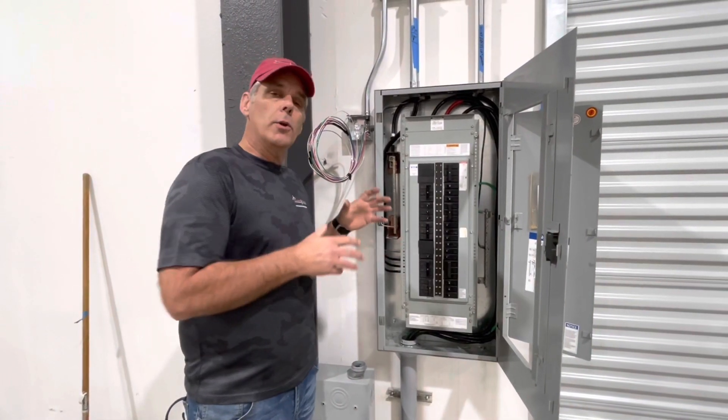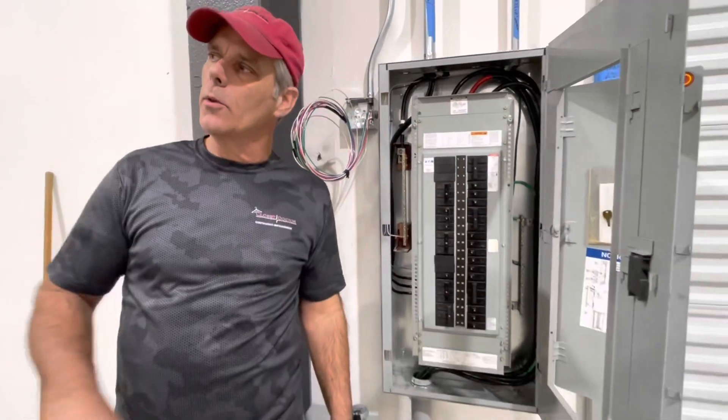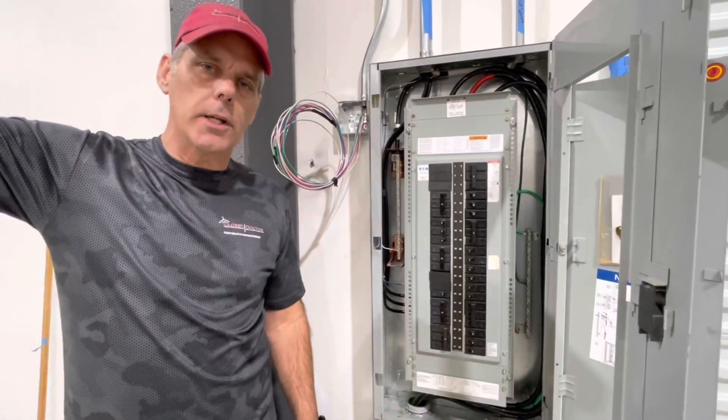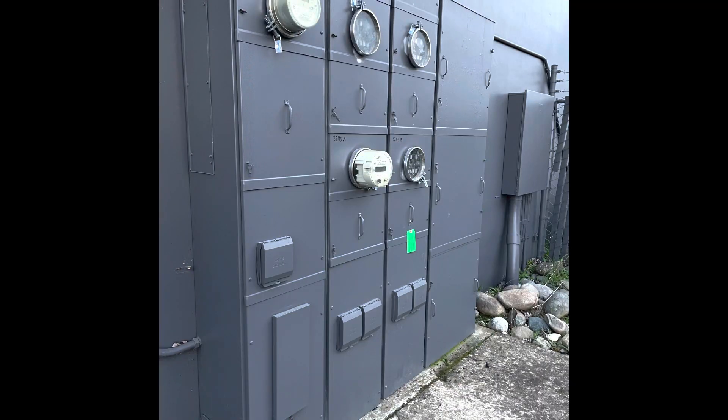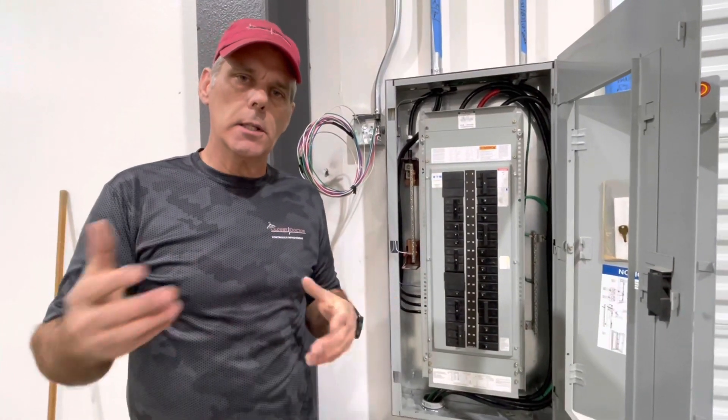This is our new 200 amp panel that we have run. We've pulled power through the building over to the meter on the exterior and started this process with PG&E. They are going to add a second meter to our building, so we're going to have two 200 amp panels — enough power to run all of our equipment, our CNC, dust collector, and everything.